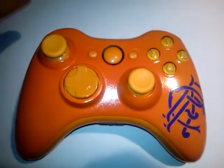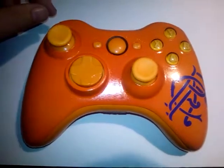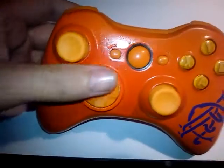Hey folks, Heloza here with one of that custom design controller. This is a Rangers FC controller as you can see. It's all orange, full custom, everything's brand new, everything's customised.